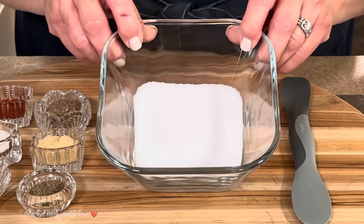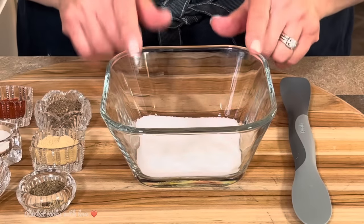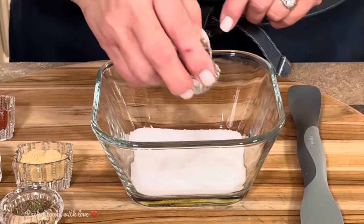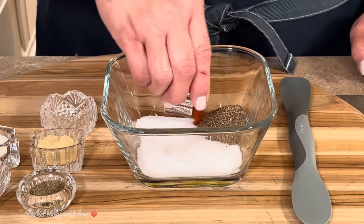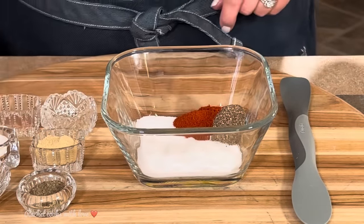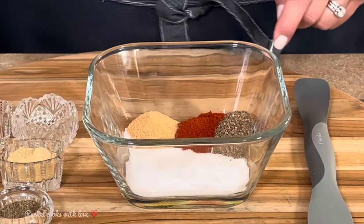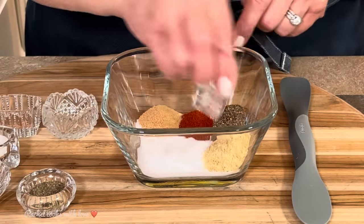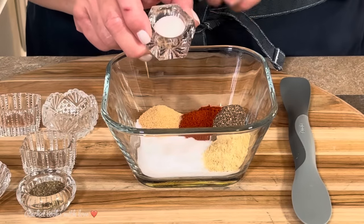Now in this bowl I have three tablespoons of regular table salt — this is the star of the show. We start out with the salt, and I have two teaspoons of freshly ground black pepper. I have one teaspoon of paprika — that's my homemade paprika. One teaspoon of garlic powder, and one and a half teaspoons of onion powder.